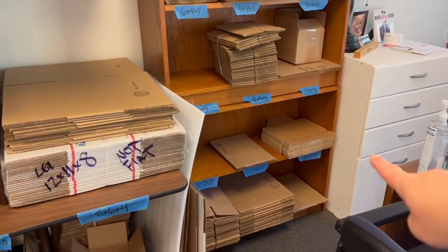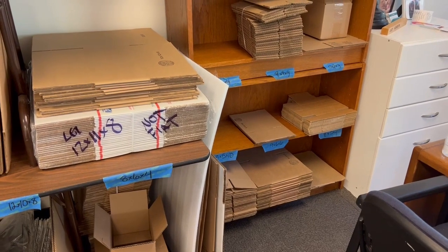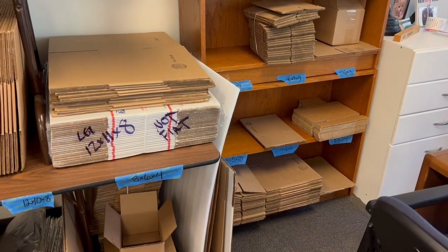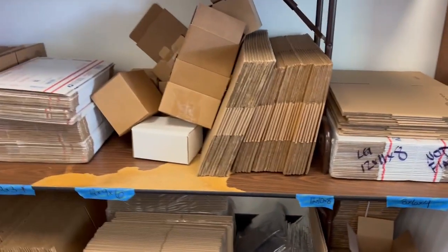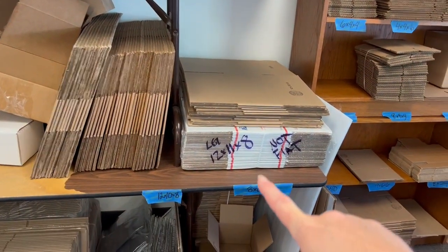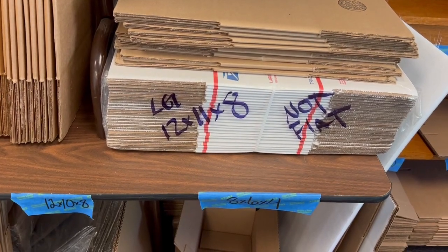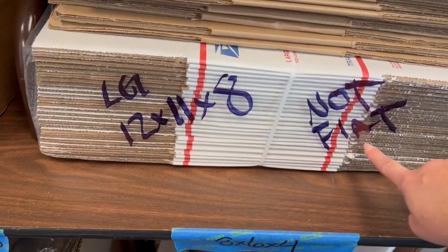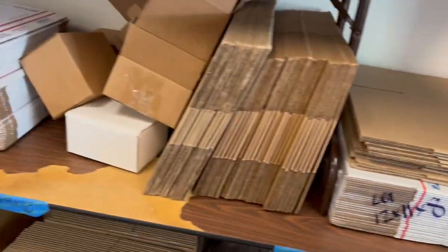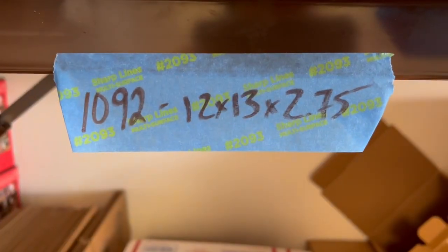I've got 8x5x4s on order. 8x5x4s are important because they fit in a flat rate padded bubble mailer. I also love the large 12-inch box — I write on the outside and put a sticker. The not-flat flat rate large boxes are 12x11x8, great for Q4. I also love the 1092, which is 12x13x2.75 — great for games and puzzles.